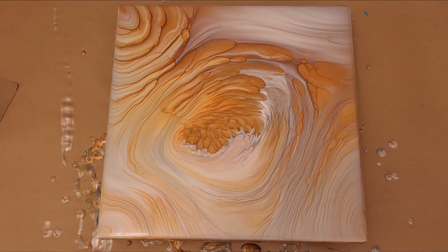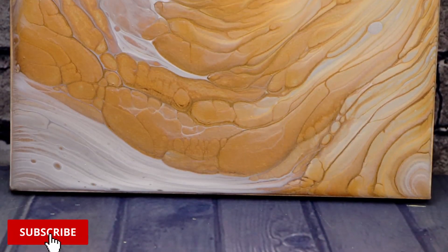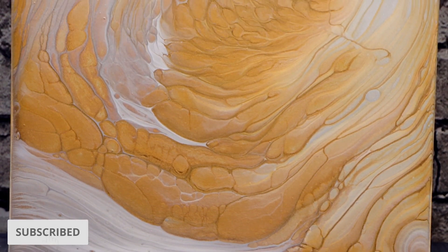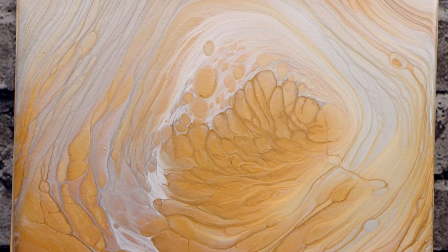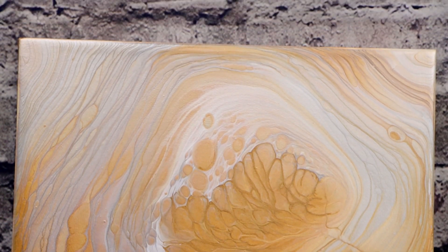I am super happy with my results so far, so fingers crossed that it dries just as nice. Here's the dried photo — I think it turned out really good. I love the super cool detail and I got some nice defined lines in here as well. I'd love to hear your guys' thoughts on this painting so leave me a comment below.